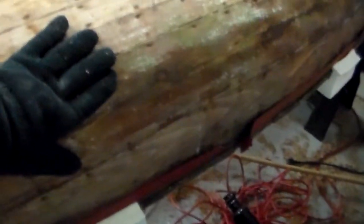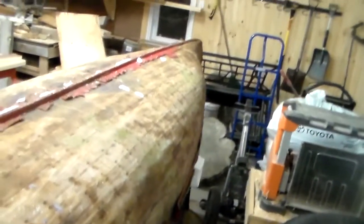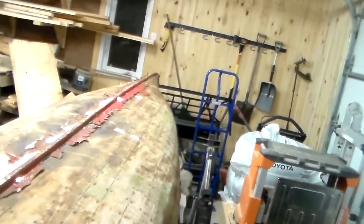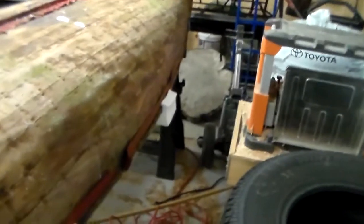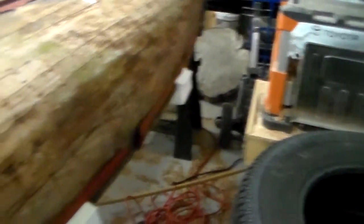Big clean-up job, but the hull does seem pretty solid. I just have to figure out how to bring some life back into this wood. The biggest repair is the hole down at the bottom — and it's on the underside too, so even if it's a little bit of a patchy job it won't be as visible.